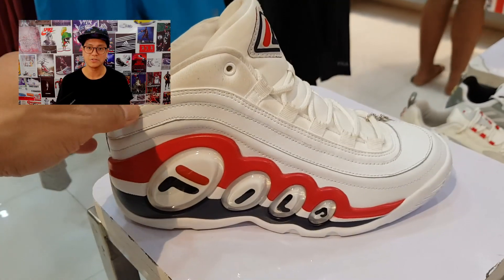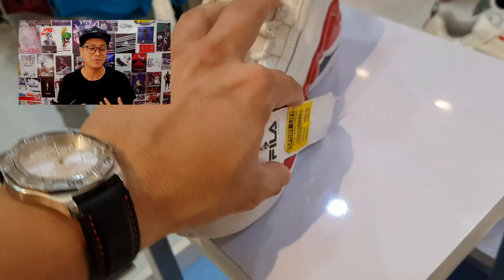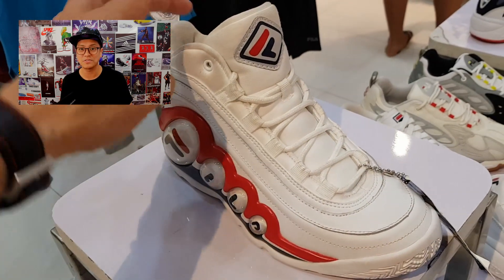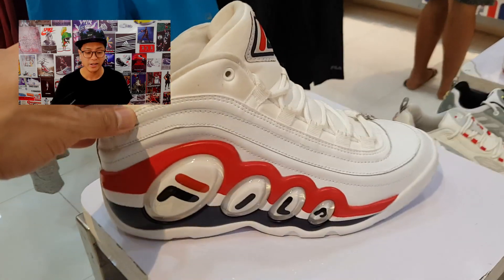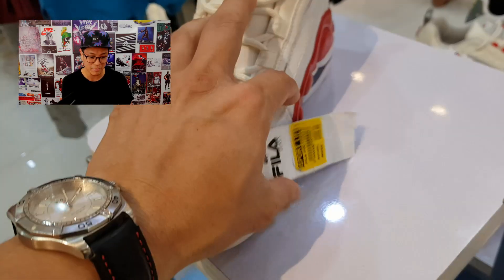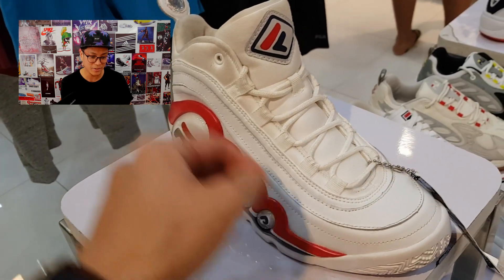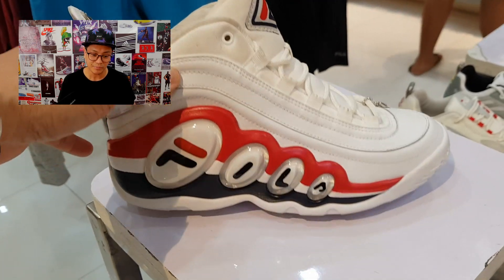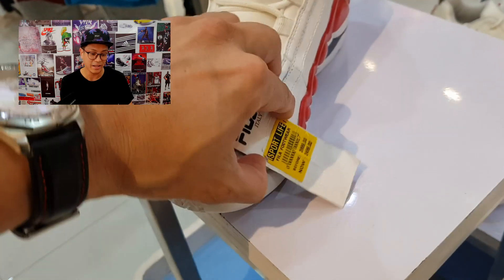The next sneaker is the quintessential Fila 90s basketball sneaker to me. When one says '90s basketball Fila,' this is the sneaker that comes to mind — not Grant Hills, not Mashburns, not Stackhouses. It's the Fila Bubbles. Just take a look at that. The best part, aside from the design, is the price: 3,999 down to 2,499. Just take a look at that sneaker.